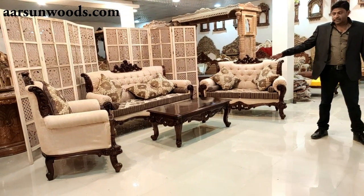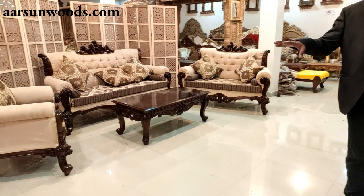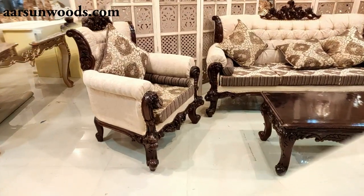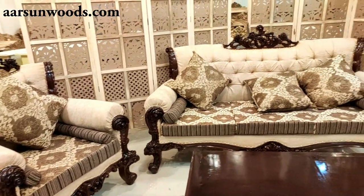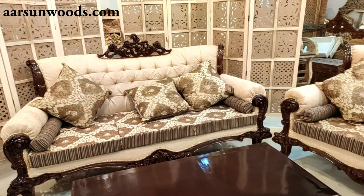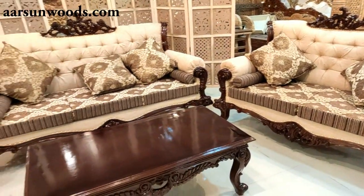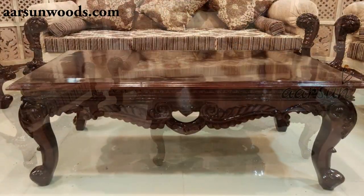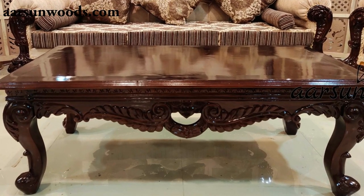All together, a very nice set that would match your interiors. I'm sure you'll like it. Let's have a look at the entire set — this is the single chair, this is the three-seater, and this is the two-seater. This set can be increased as per your choice — if you want to add a divan or something else, that can be done. You can contact us for your requirement.